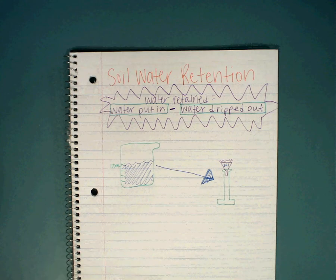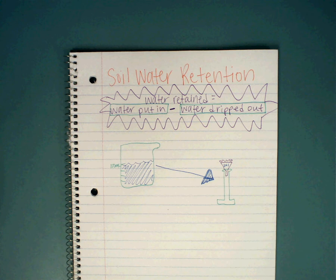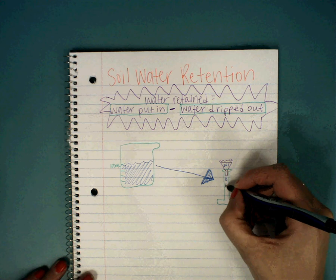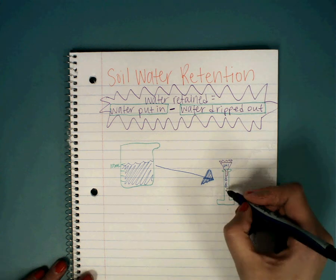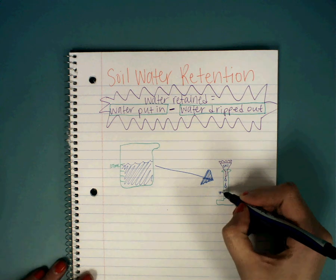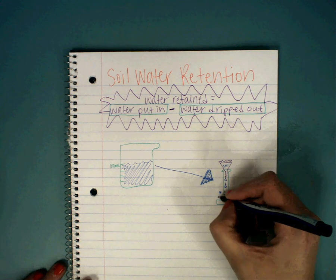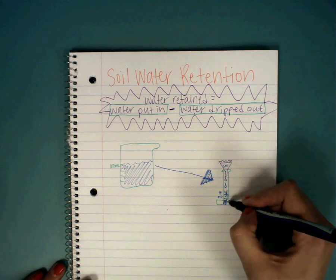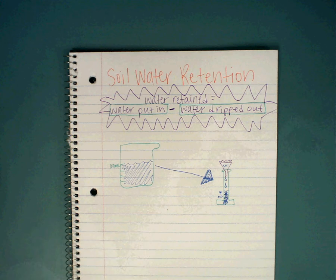So water's dripping out — we poured all of that 100 milliliters inside, and now the water is dripping out. It drips out to be 40 milliliters. Did all of the 100 milliliters that I put in come out of the soil? No, it didn't — only 40 milliliters came out. Well, how do I find out how much water is still inside the soil? How much the soil retained — how much the soil held in?